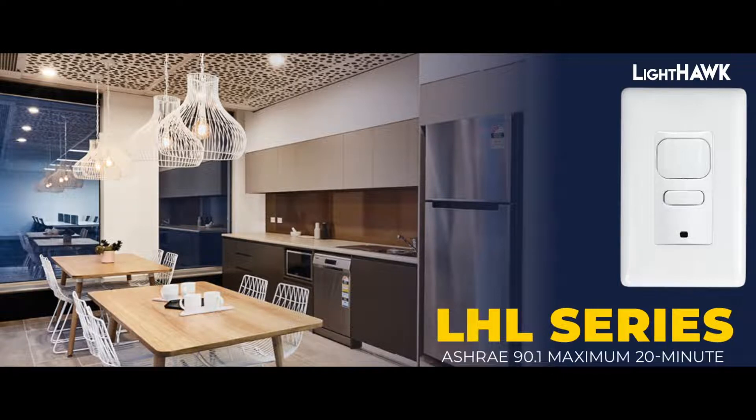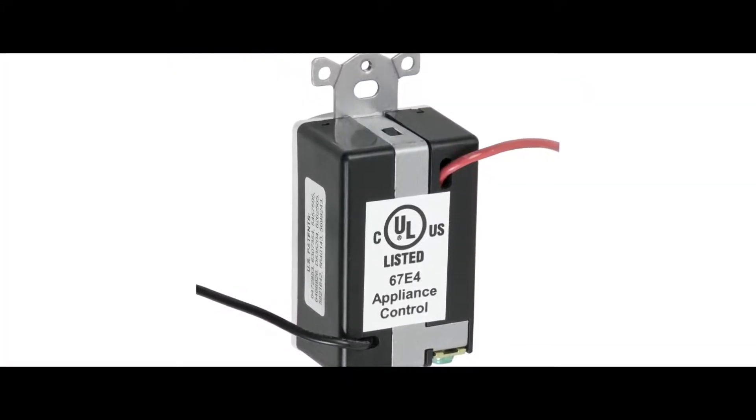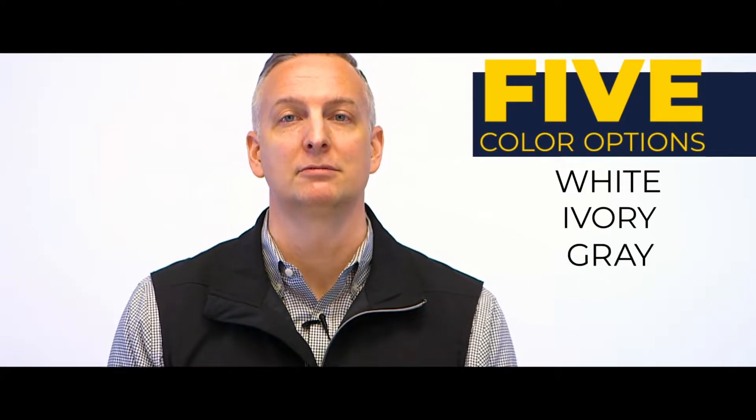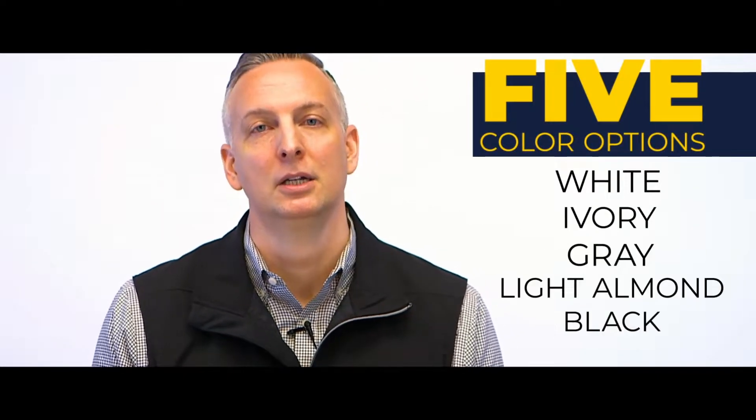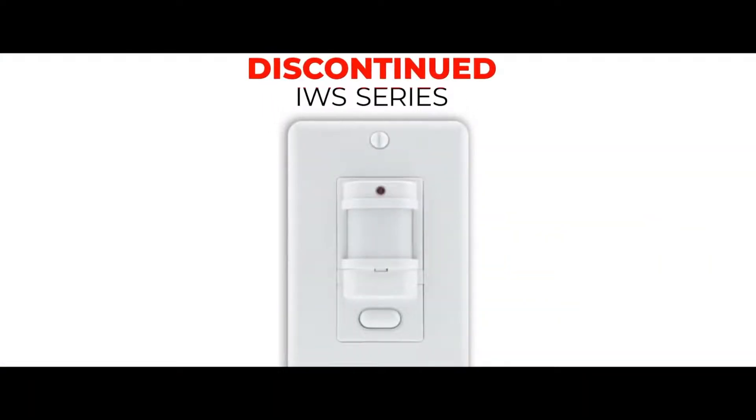The sensors support the new ASHRAE 90.1 maximum 20-minute time delay, and device settings are easily configured using dip switches. The LHL sensors provide wire leads for quick installation, mounted in a single-gang wall box, and are compatible with decorator-style wall plates. Sensors are available in a mix of made-to-stock and made-to-order versions, and come in five color options: white, ivory, gray, light almond, and black. These sensors now replace our discontinued IWS series wall switch sensors.